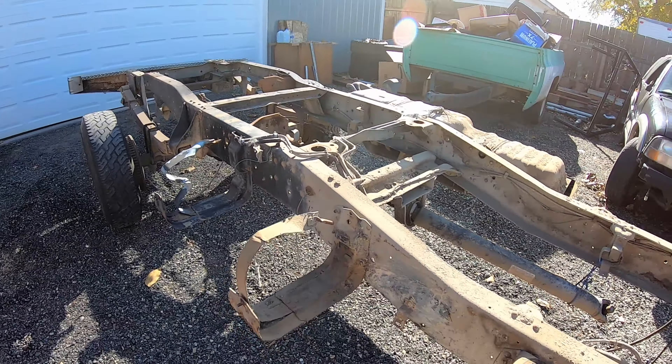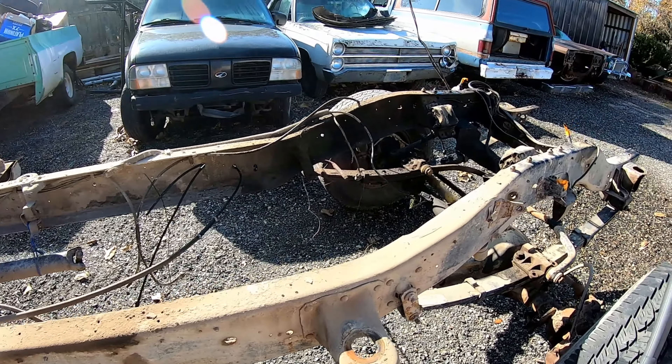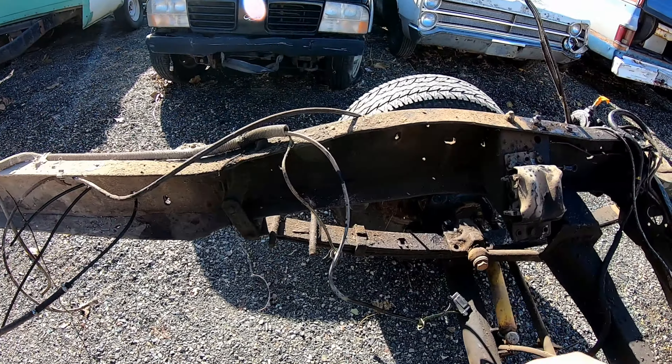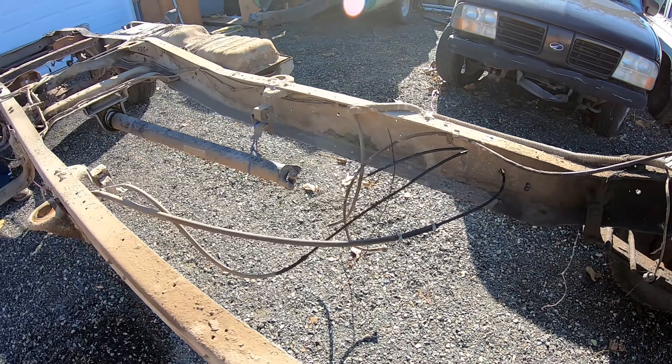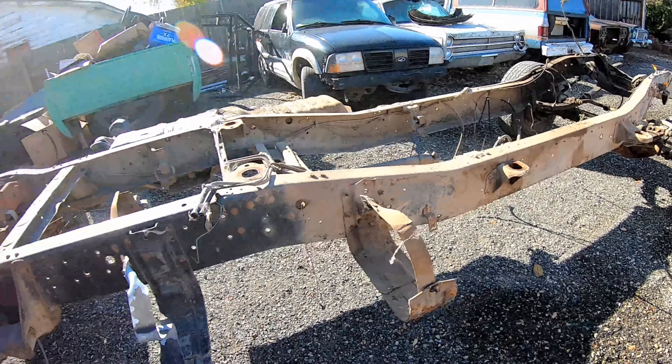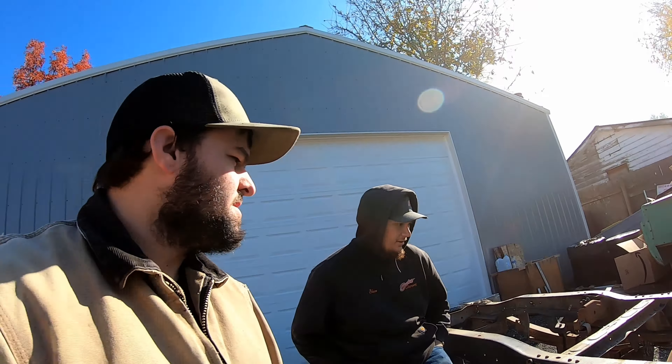We got the cab lifted off here. The car lift worked great for that. We ended up forgetting the e-brake line, so we had to disconnect that from back there and snake it up through, but other than that everything was good. Steering shaft came off good, no problems there. The rest of it lifted up good — I think it's working awesome. Car lift was a great investment, we're super excited to have this.